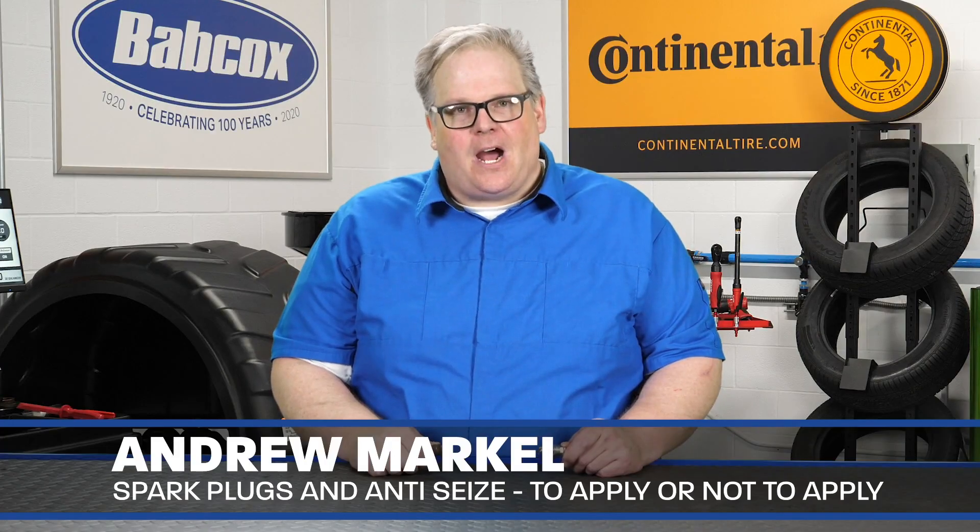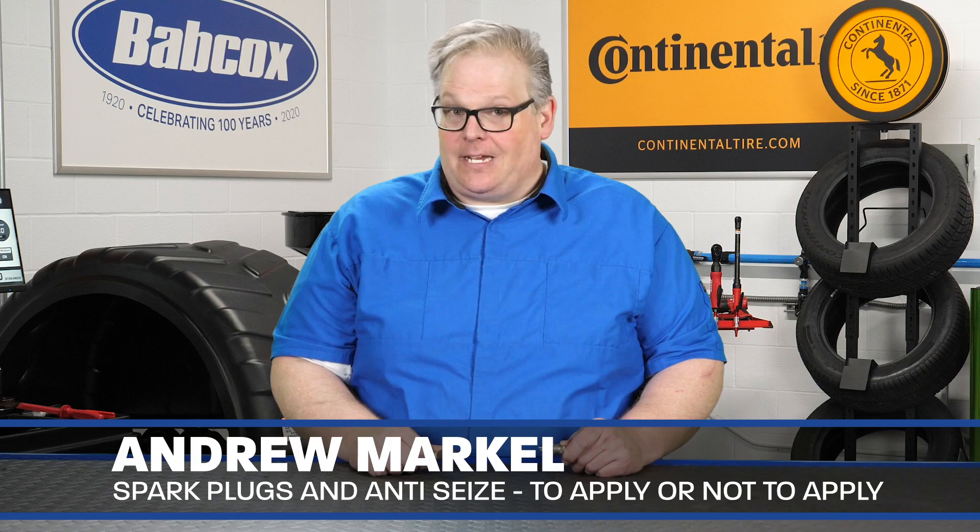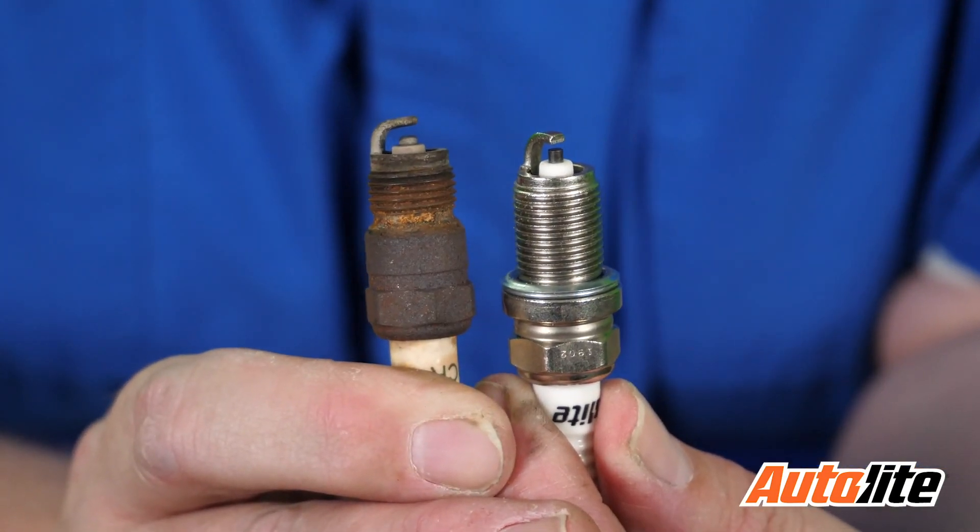One of the most controversial topics among DIYers and also professional technicians is if anti-seize should be used on spark plugs. Well, it really depends on the spark plug and also the engine and the recommendation from the manufacturer.